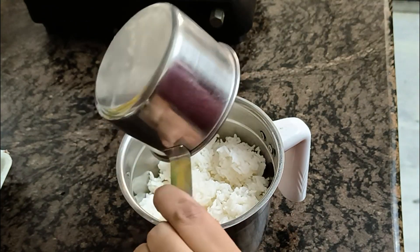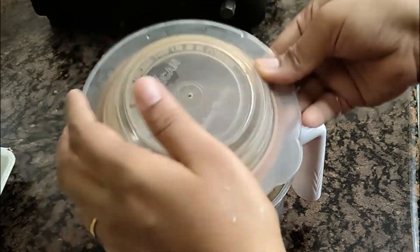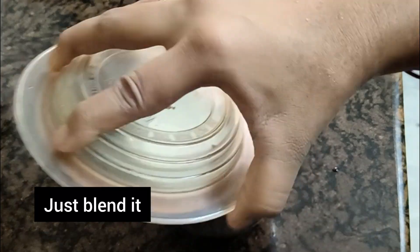First, we will add a mixer grinder. In the jar, we will add 2 cups of rice. We will add 1 cup of rice.